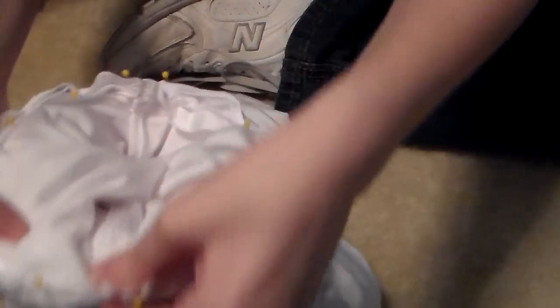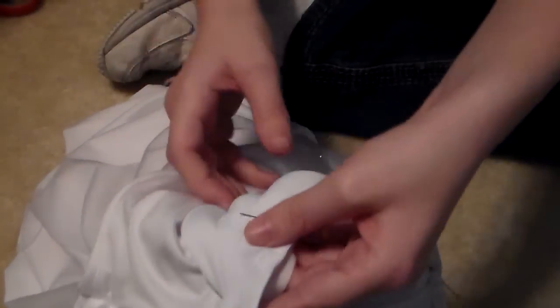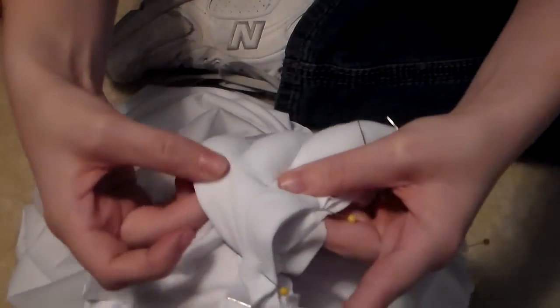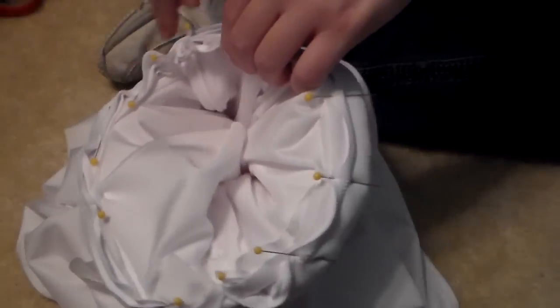I would suggest starting here — so like that's the top seam — and then pin it, and then pin around until you get to here. And then these two end pieces should overlap, so you're not going to want to stuff it all the way to the end, just to about here. And then you're just going to zig-zag stitch all the way around. You should sew it on so that the sleeve is inside out, and once you do it you should just be able to pop it into place.